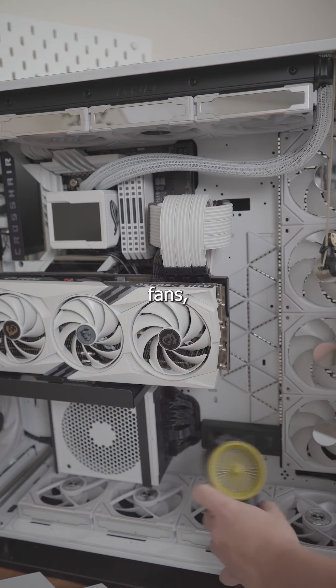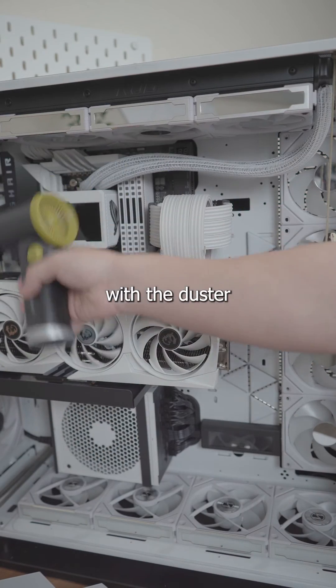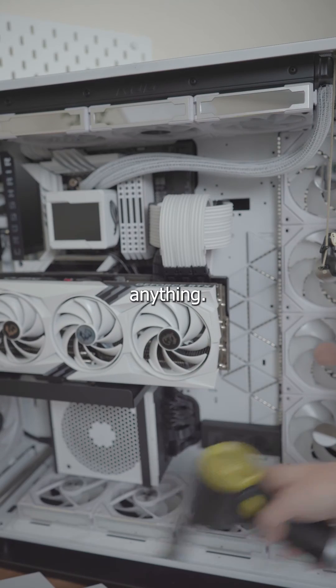After I've done the fans, the radiator, and the GPU, I like to do a general all-around cleaning with the duster just to make sure I didn't miss anything.